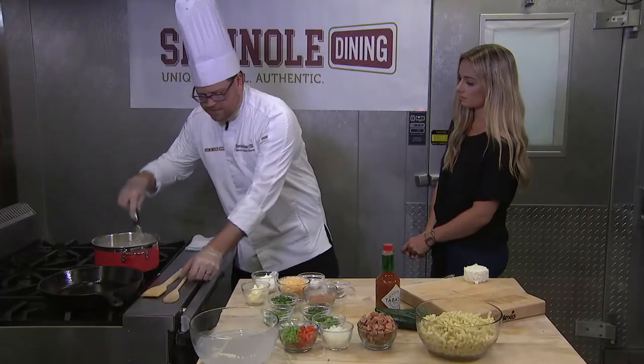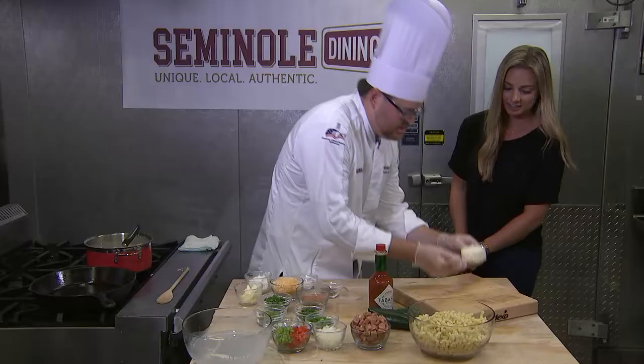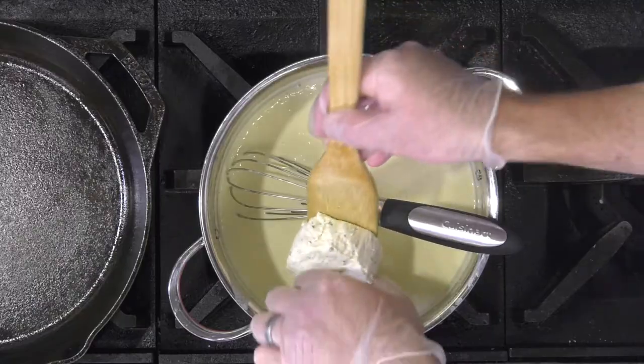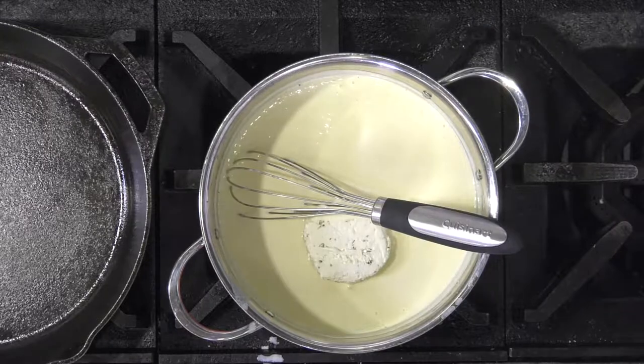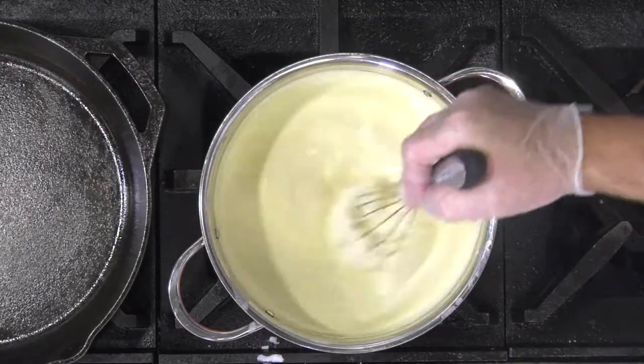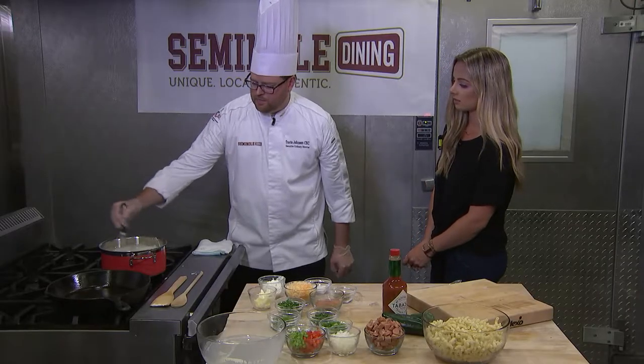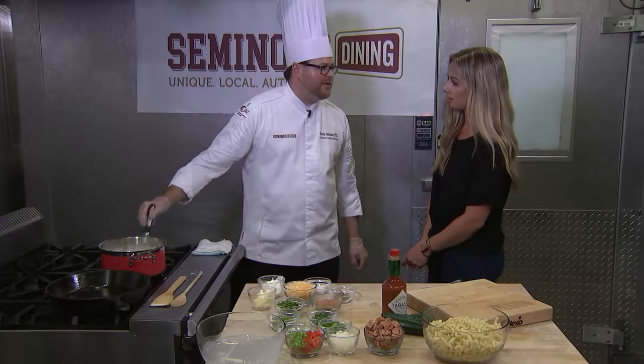Now let's add the Boursin cheese — this is truly one of my favorites. If you haven't tried it yet, you have to give this a shot. You can see how creamy this has gotten. What we're going to do next is take this and set it on low and we'll start incorporating all the other ingredients.